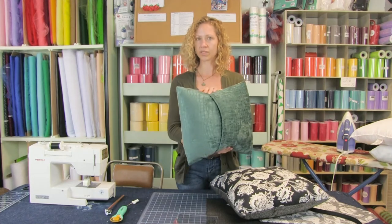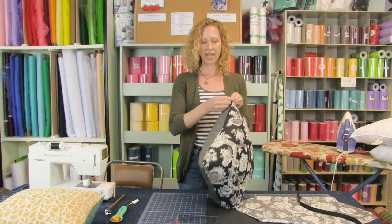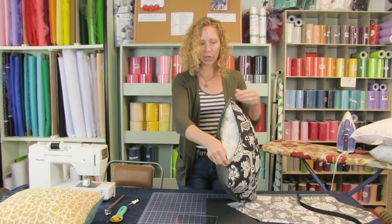Hello everyone and welcome to Make It Monday. I'm Sarah with Beyond Fabric and we are glad you joined us today for the continuation of our Pillow Palooza. Last time we showed how to make an envelope style pillow, and today we are going to show you how to do an invisible zipper pillow.